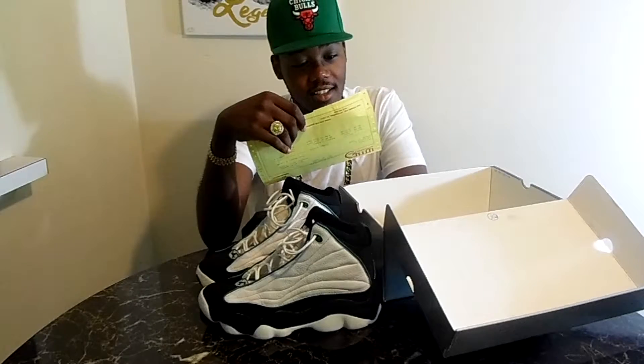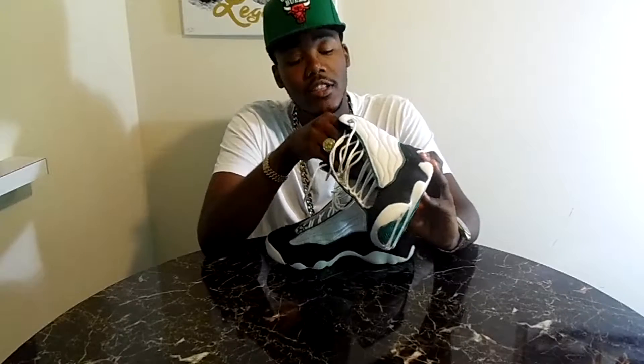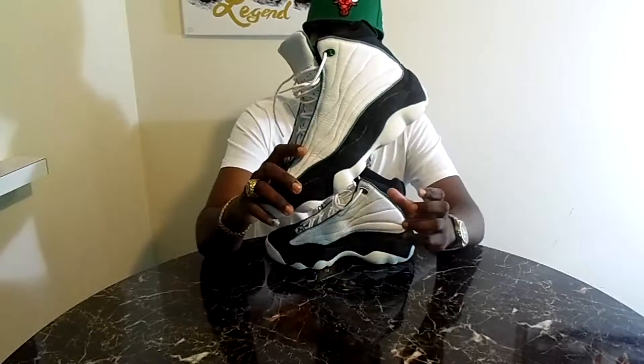I honestly did not know anything about these except they were like the alternate version of the 13s. So I looked it up and did a little research. Apparently some dude named Ben Baker who played with the Milwaukee Bucks was like the forerunner for making these — like he was the OG for this shoe. I have no clue who he is, but I guess he was dope enough to get in the league.